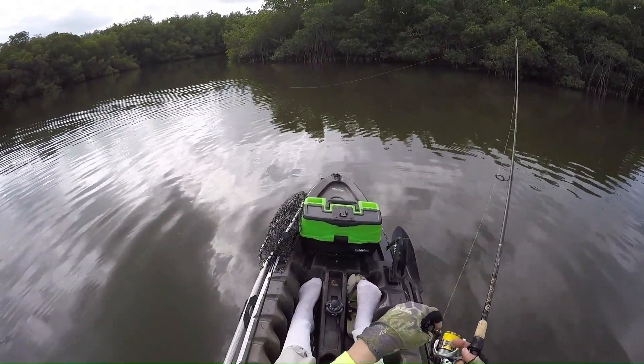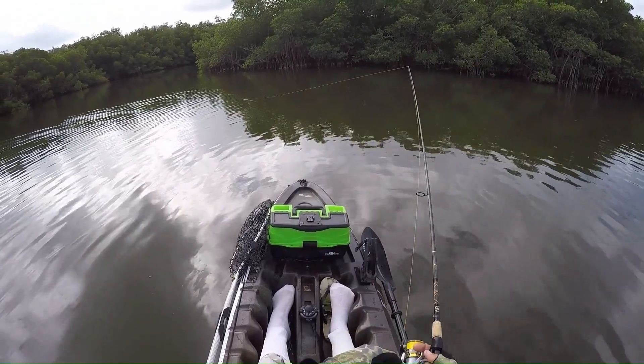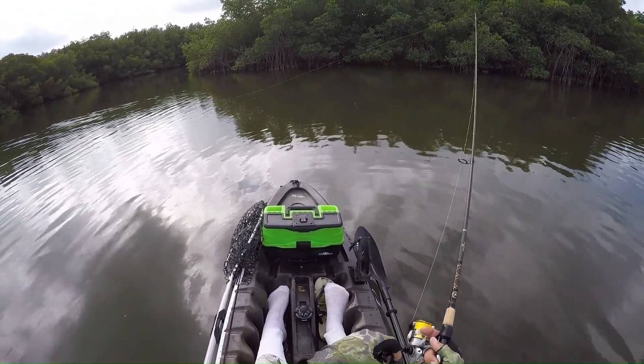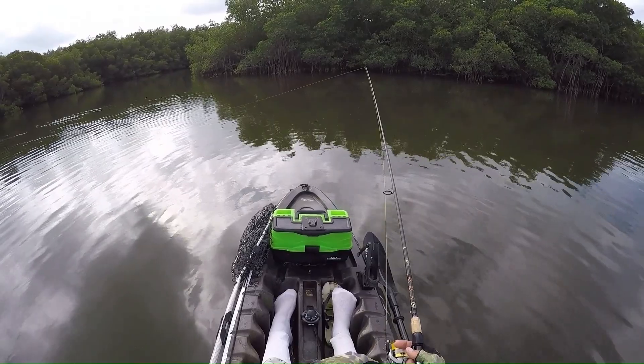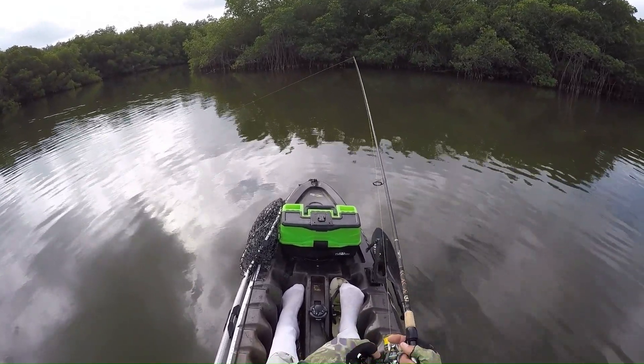This is basically the technique right here. You can change it up slightly based off conditions or what the fish like, but this is generally it — there's not much to it. You can throw in two here and there. That's basically one soft twitch, reel down the slack; one soft twitch, reel down the slack; throw in a couple, reel down the slack.